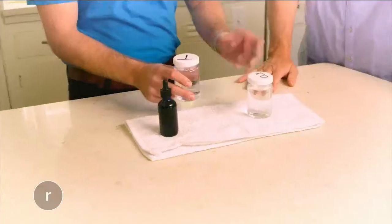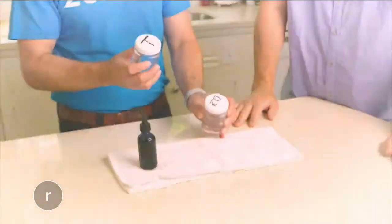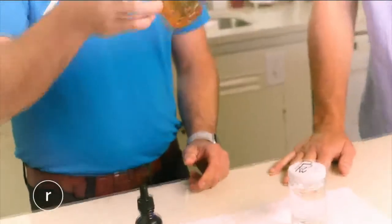Let me show you why our water is so unique. Here we have two cups of water — our powered water and tap water. Anthony added a few drops of iodine to the tap water and it did nothing to break it down. It doesn't go away.